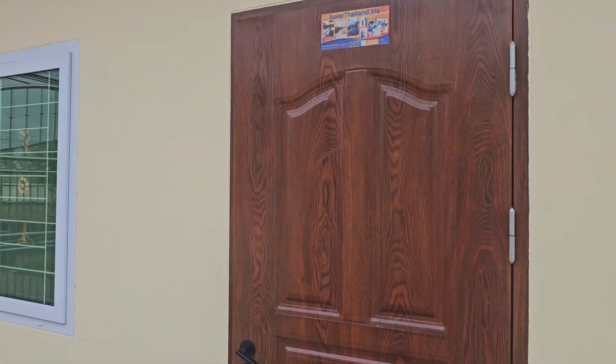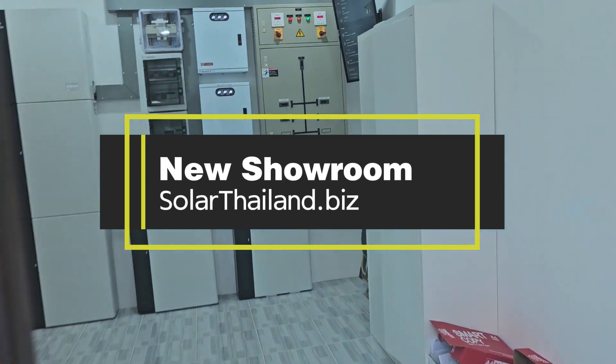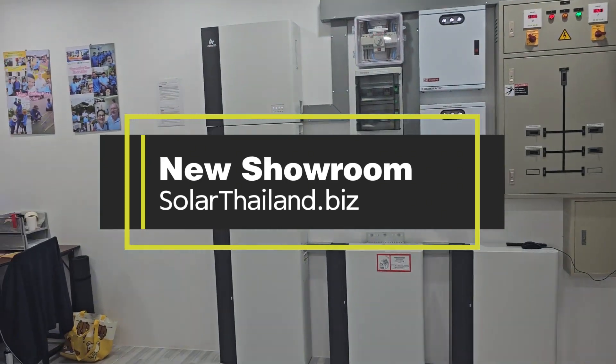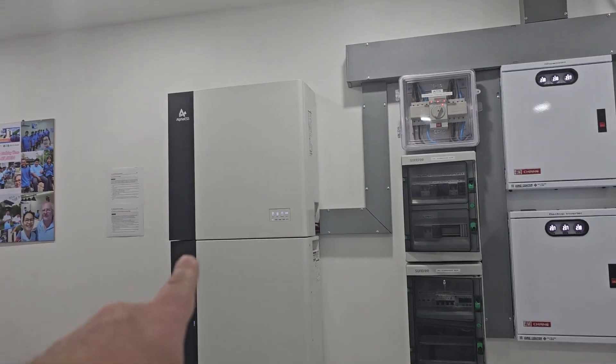Hello everybody, let me show you our new showroom today at our main office. Here's the new Alpha T20 20 kilowatt inverter up there.